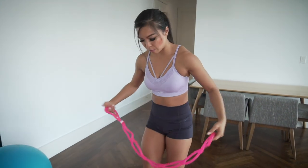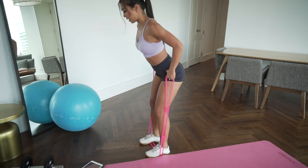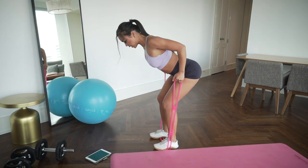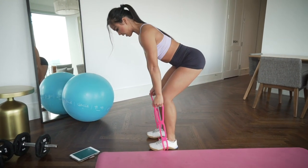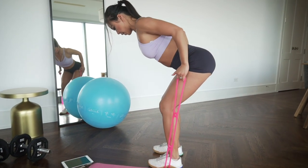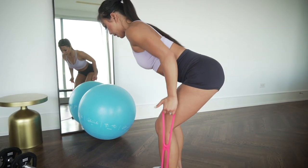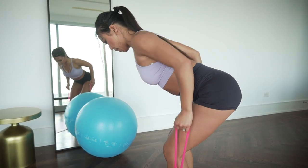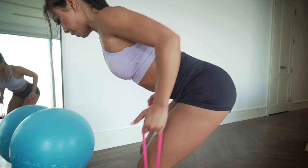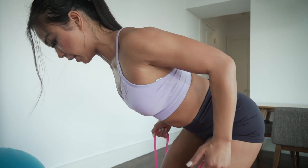Now we're going to practice our rows. Step on the band shoulder-width apart, push the hips back, slight bend in the knee, and pull the band up squeezing the shoulder blades together. Exhale, bring it down. Drive that elbow up, keep it nice and close to the body. Your shoulders and hips should be in alignment — you should feel it in the glutes and hamstrings holding this hinge position.